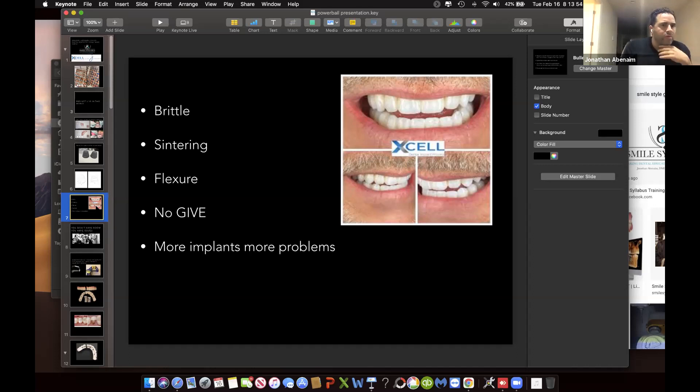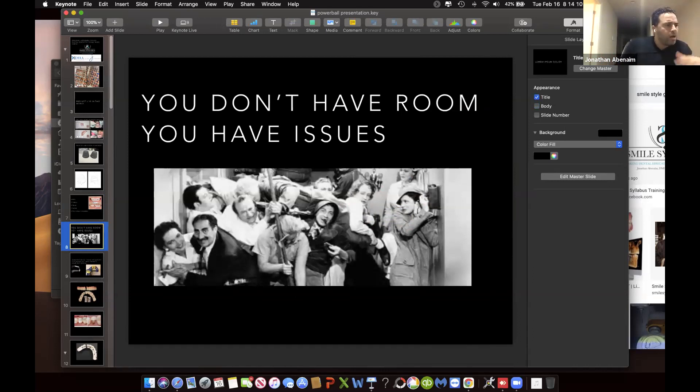Let's talk about manufacturing our restorations. We're now using zirconia because it's really all we have that's strong, low cost, and easy to manufacture. But in reality, zirconia is really brittle — it's a pain to center, it does not flex, it has no give. The more implants you have, the more likely you are to not have a passive restoration. And when you buy a zirconia puck that says 1,100 megapascals, that's tested at 1.5 millimeters of thickness. You have a disc that's 10 millimeters thick — that's really strong. But you don't need thickness when you don't have a tie base anymore.